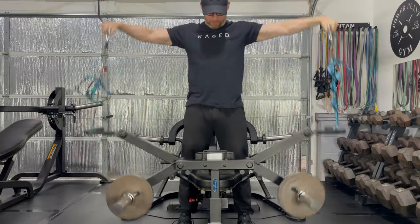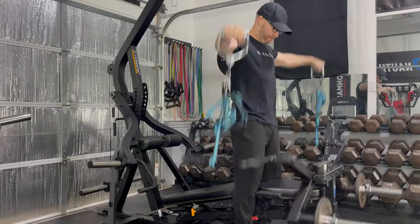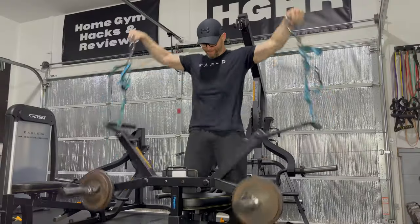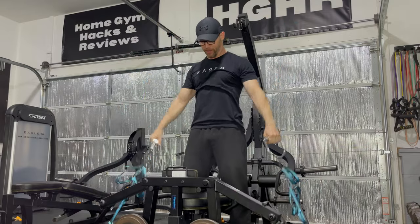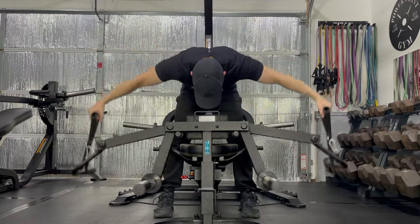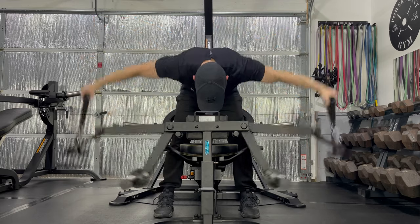I'm also pretty happy with this hack. It's not perfect because the resistance doesn't start until the hands are a couple of inches away from the thighs, but it is better than I expected. I hope Powertech releases a lateral raise attachment, but in the meantime, these daisy chains and revolving handles will get me by and offer variety to my training. This attachment still doesn't work that great for a reverse fly, but I'll keep trying and hopefully come up with something.